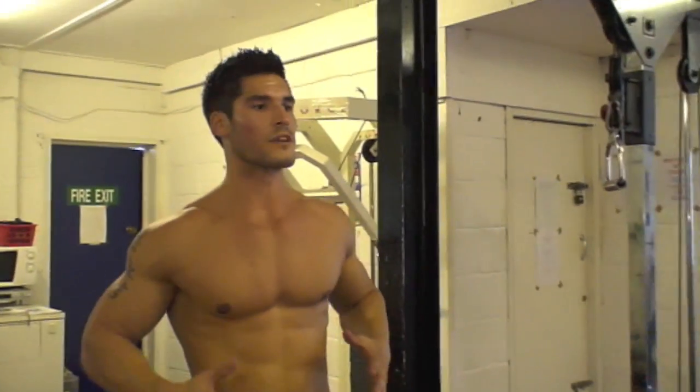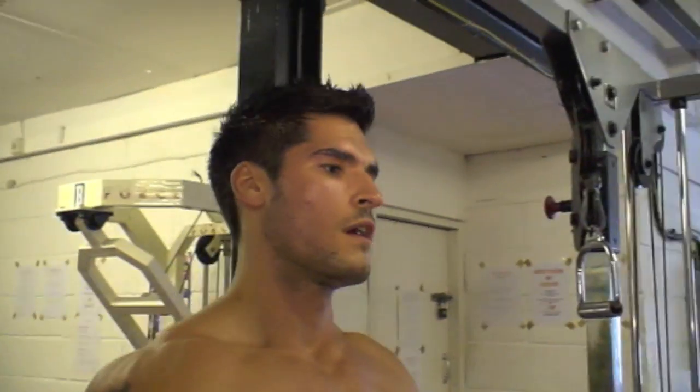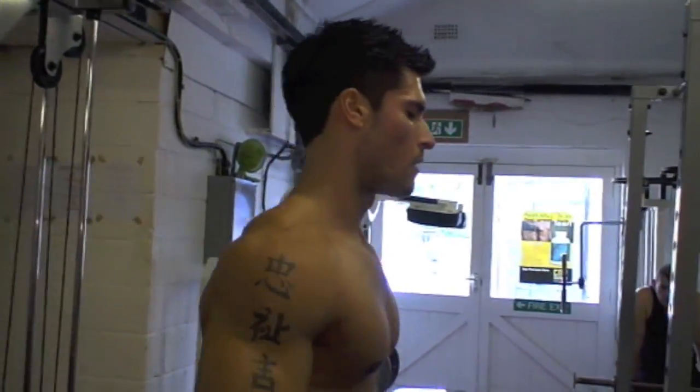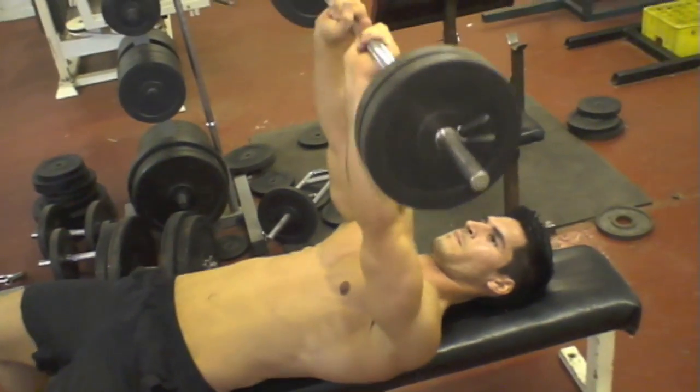Now my whole body is warmed up, I'm going to do selective muscle groups — just a nice little circuit of each one. I'm going to start with the triceps.